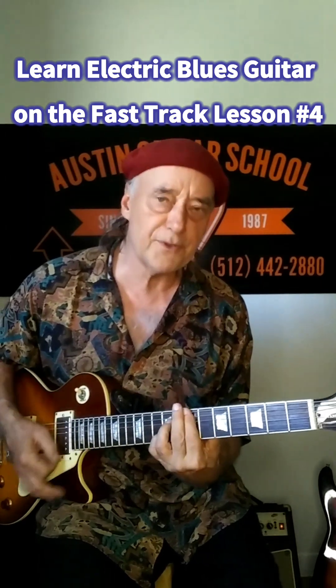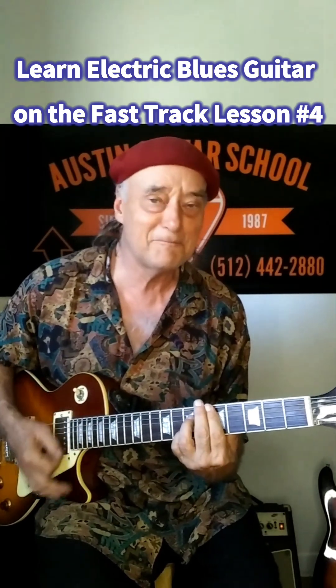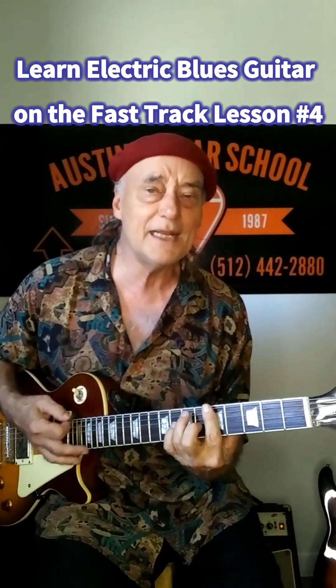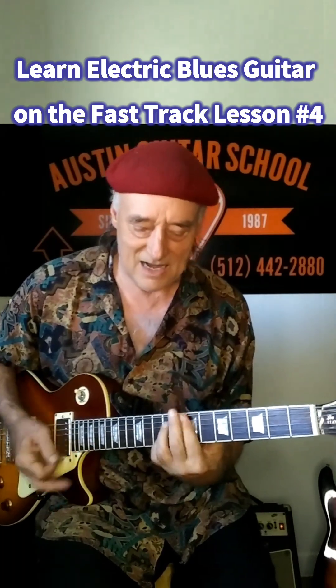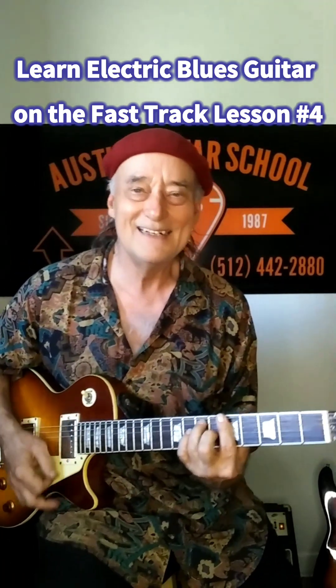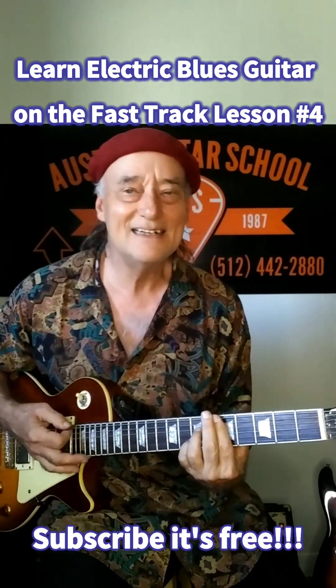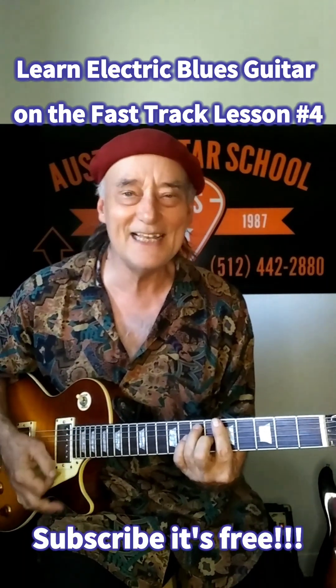I'm creating my own shuffle rhythm by letting off the sound of the chords right here. When I put that to the rhythm, I don't get in anyone's way. I just blend in.